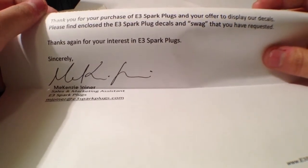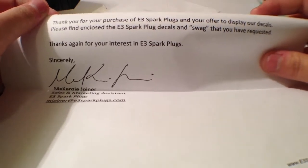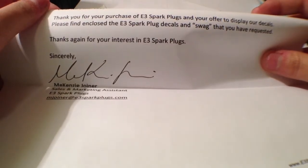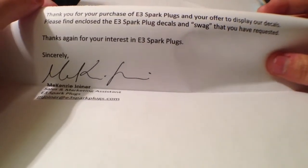Please find enclosed the E3 Sparkplugs and swag that you have requested. Thanks again for the interest in the E3 Sparkplugs — I don't even know what — and swag?